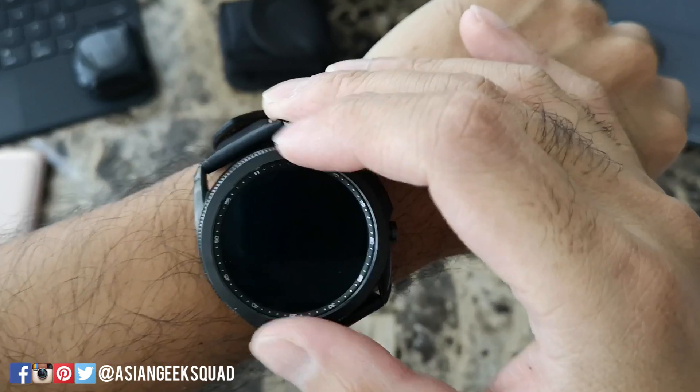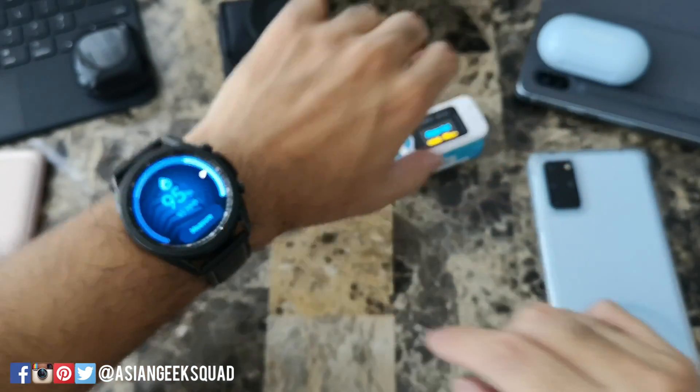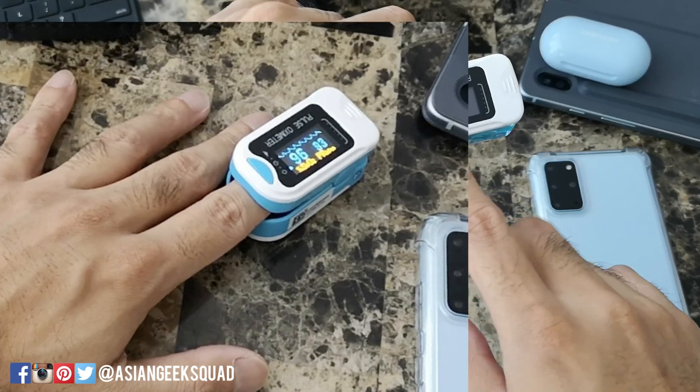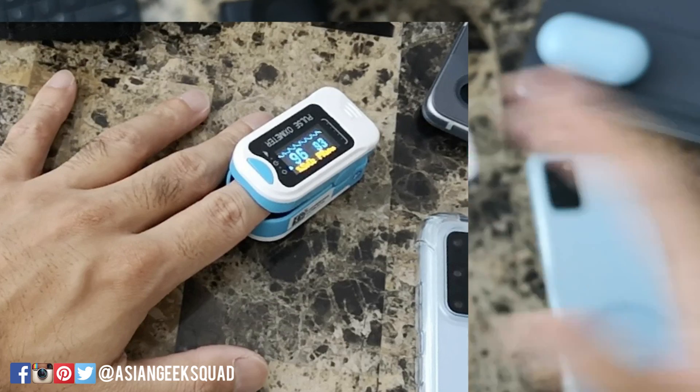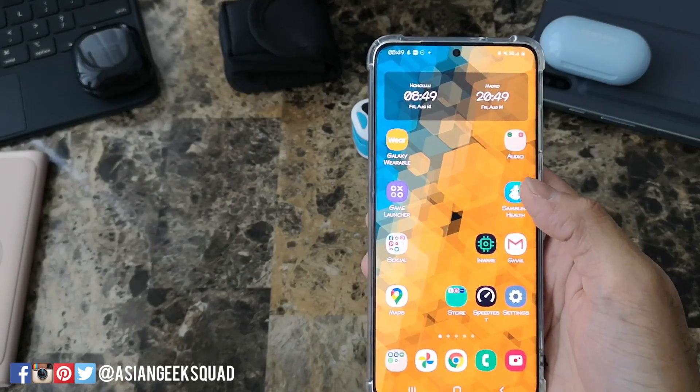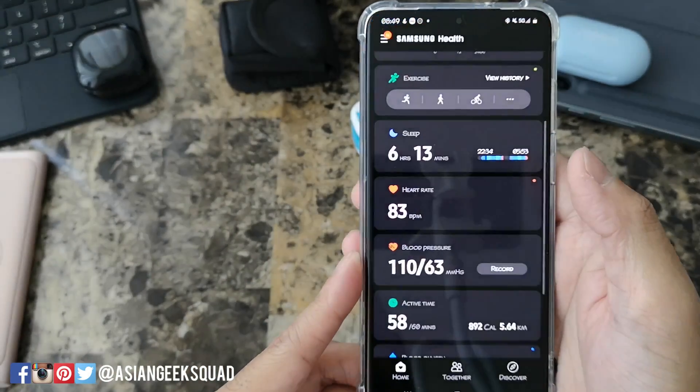The second time we got a reading of 95%, which is pretty close. Earlier on the pulse oximeter I was showing between 95 and 96 while this was going, so so far it's pretty accurate. Now I'll show you on the app where to access your data — go ahead and open your Samsung Health app.